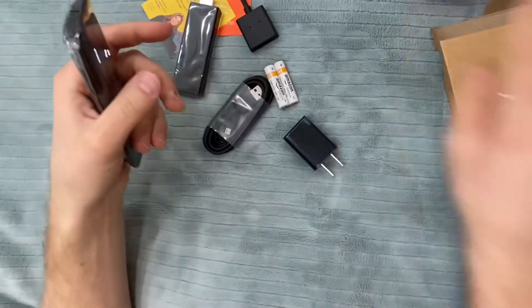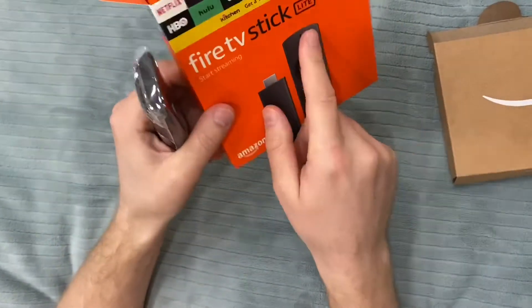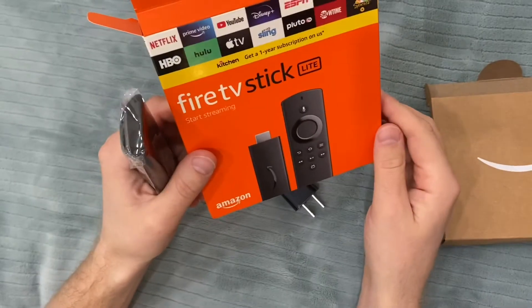That's it — there's nothing else in there. That's the unboxing for the Fire Stick Lite. It's a new edition that came out in 2020. Thank you very much for watching, please like and subscribe.